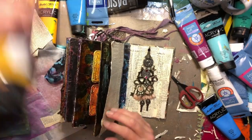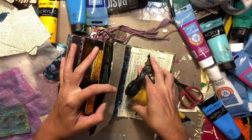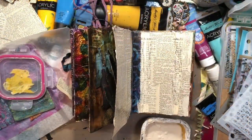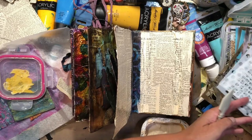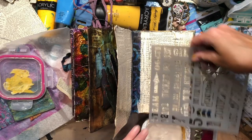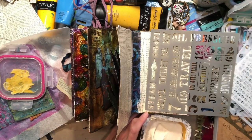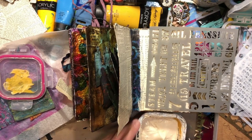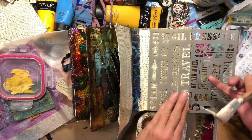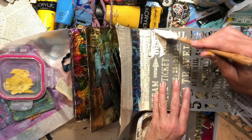Steampunk is golds and browns and yellows. Let's get something kind of steampunky and fun down here. This is my homemade texture paste — I do have a video on that and I'll put the link in the description. This dries really nice and fast. It is a great product.